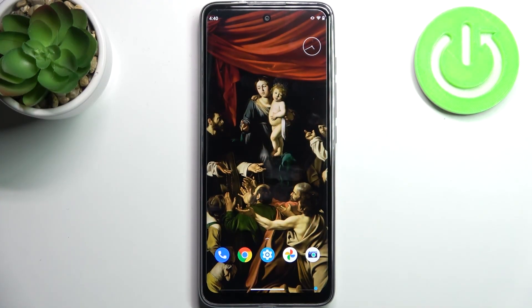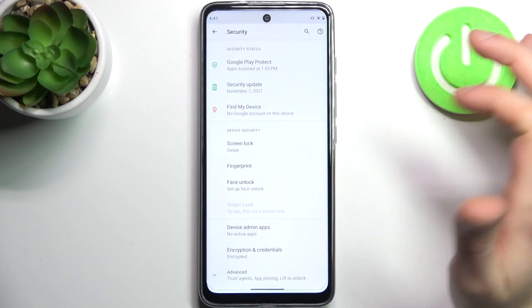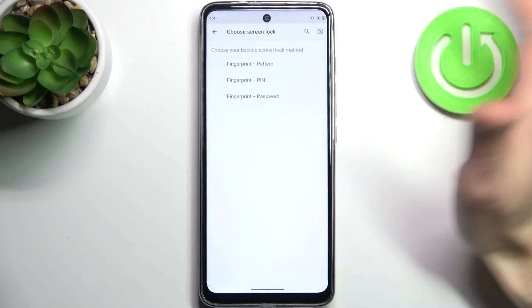Here I have the Motorola Moto G60S, and today I'm going to show you how to add a fingerprint on this device. First, you have to go to Settings, then go to the Security section, and tap Fingerprint.